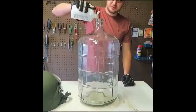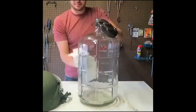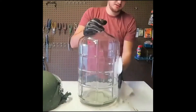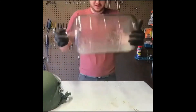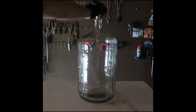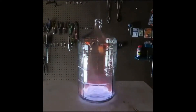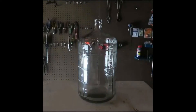70% isopropyl alcohol. Gonna wipe it off if I spilled anything on the bottle. Then what I'm gonna do is just mix it. And now let's see what happens. Wow! Did you see that?